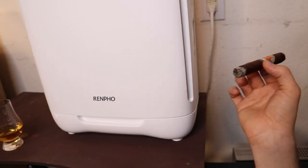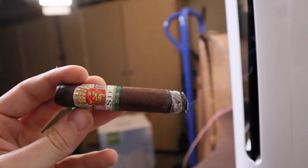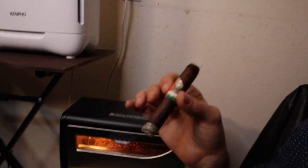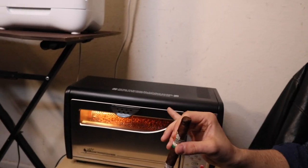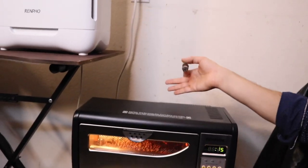The moment of truth: does it work for cigar smoking? It does, but you have to be really close to it. Normally I'm around here and you can see the smoke getting sucked in. It's not a super strong fan but it does the job in a small room — just stay within about this far away and it's going to work really well. Down here with my coffee roaster it's perfect — I've noticed it sucks up a lot of the smells.